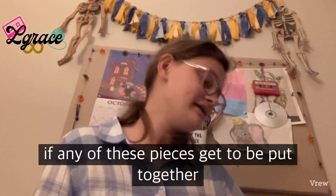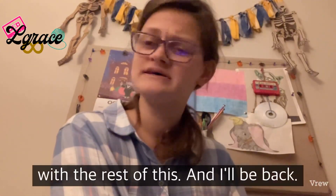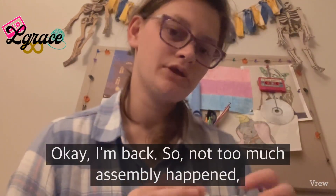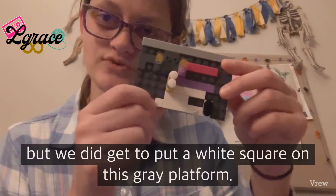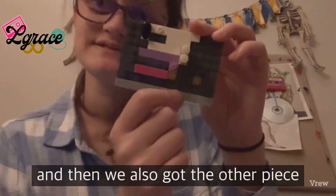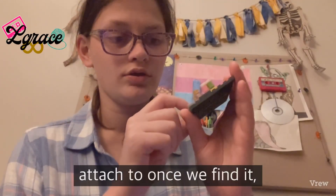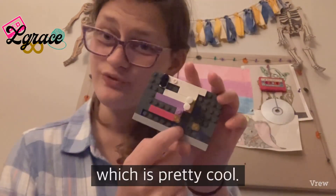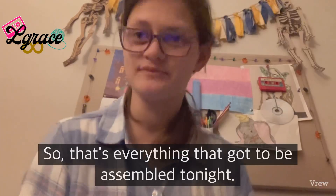I'm gonna go see if any of these pieces get to be put together with the rest of this, and I'll be back. Okay, I'm back. Not too much assembly happened, but we did get to put a white square on this gray platform, and then we also got the other piece that the seat is going to attach to once we find it, which is pretty cool. That's everything that got to be assembled tonight.